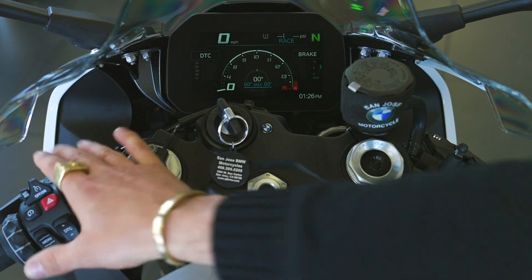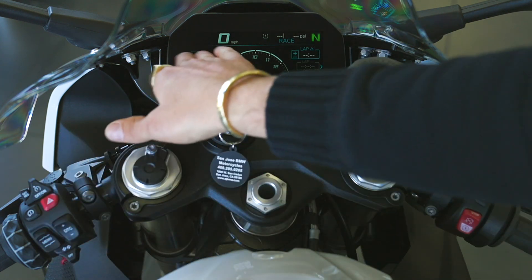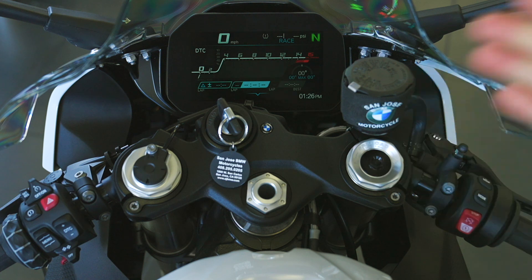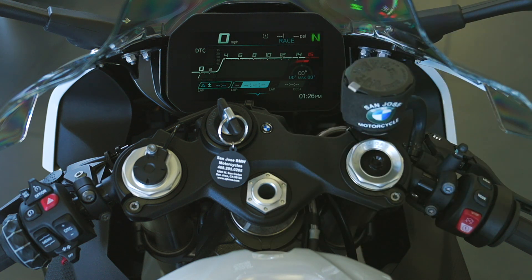The next screen over is even more focused on racetrack use, with a lap timer substituted for the brake information, and the same traction control display — also configurable and changeable. One more screen over has a display putting the tachometer as the predominant center of the screen. It's also got a cool feature showing max lean angle achieved left and right for whatever session you've just done.